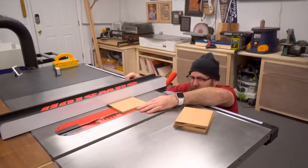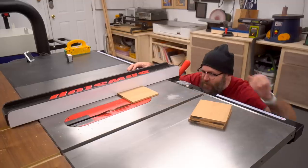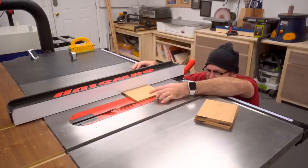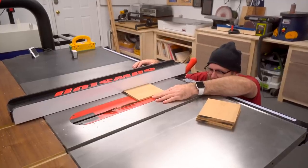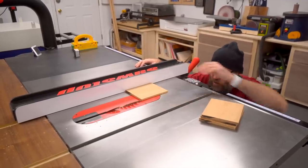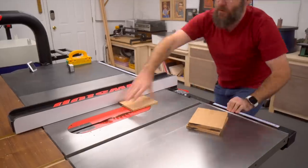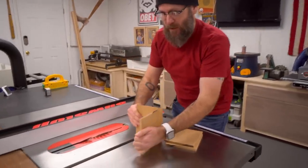I have set my blade to 45 degrees — we're going to do mitered corners on all of this. I'm moving my fence over so it almost hits the corner. It doesn't have to be perfect because we're going to round that over with sandpaper later. We're going to run all of these through both sides, cut 45s, and glue them up.